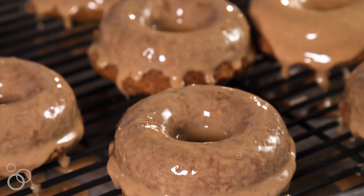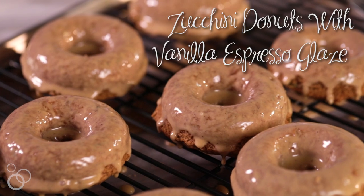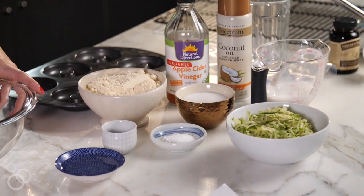Hi guys, it's Heather from Heather Christo, and today we are making zucchini doughnuts with a vanilla espresso glaze. They're also vegan and gluten-free, so you kind of can't do better than that.